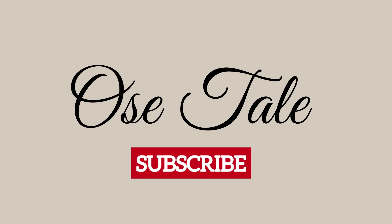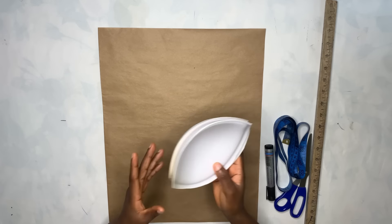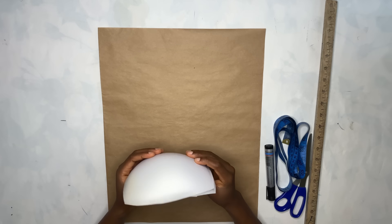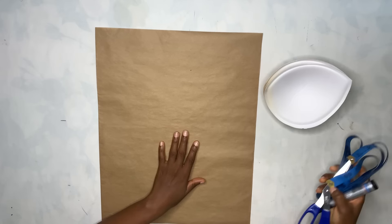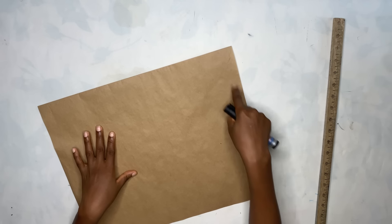We are going to be starting this tutorial by first drafting the pattern. I have my pattern paper on the table as well as my bra cups — these are the cups we are going to be using for this tutorial. I'm going to go ahead now to start the drafting. To do that, you can see I have my pattern paper folded into two.